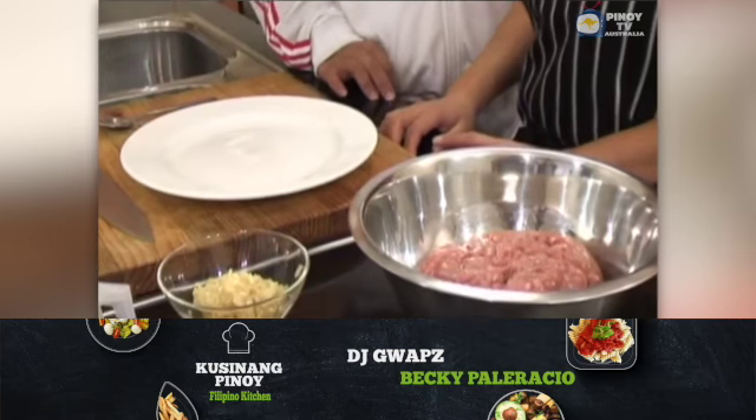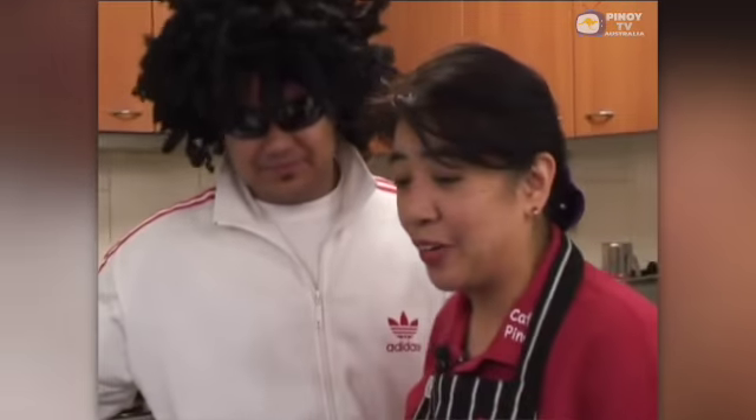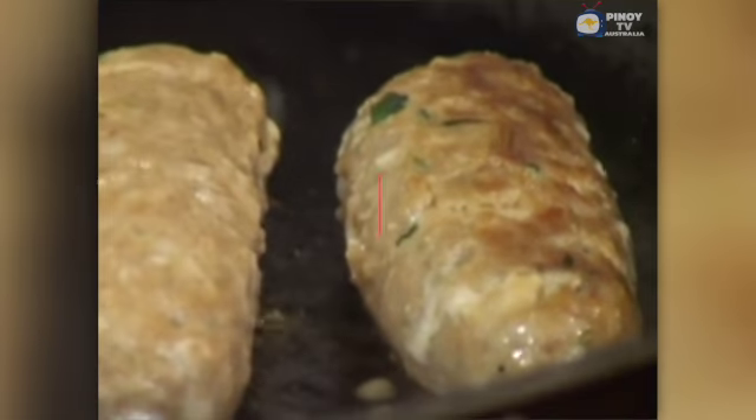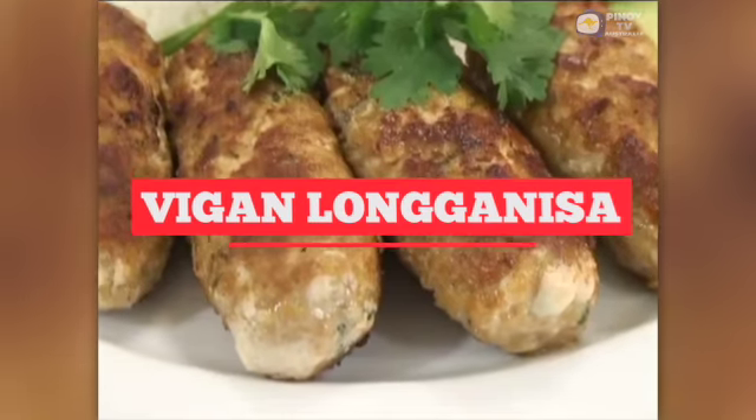Hello, my name is Becky. Welcome to our cooking show. I'm excited and hungry to be here. Well, that's good because we are going to make one of the famous dishes from the Ilocos region — vegan longganisa, breakfast sausage.